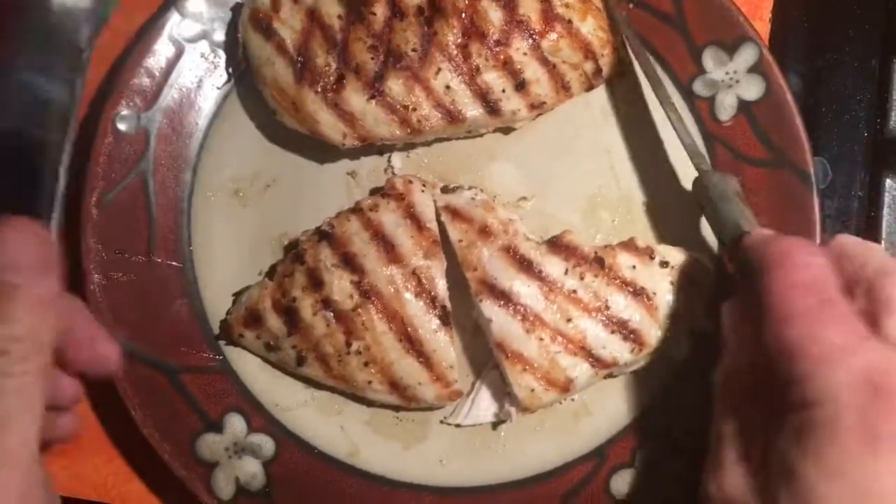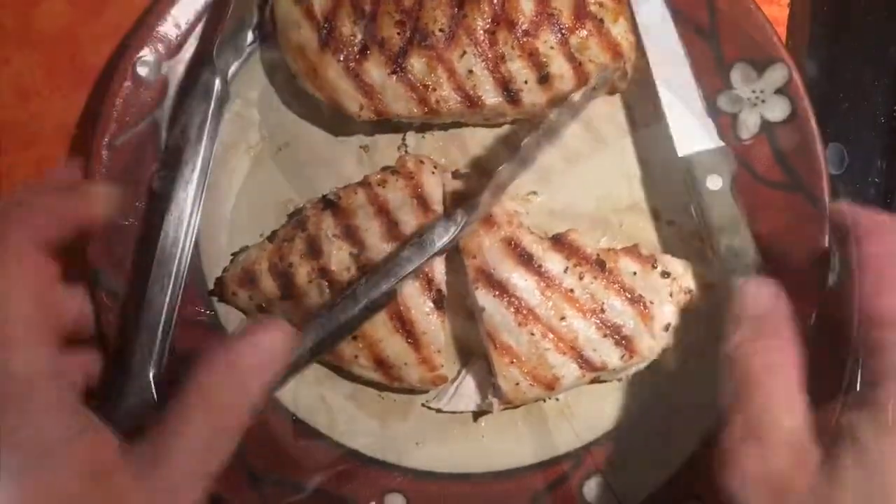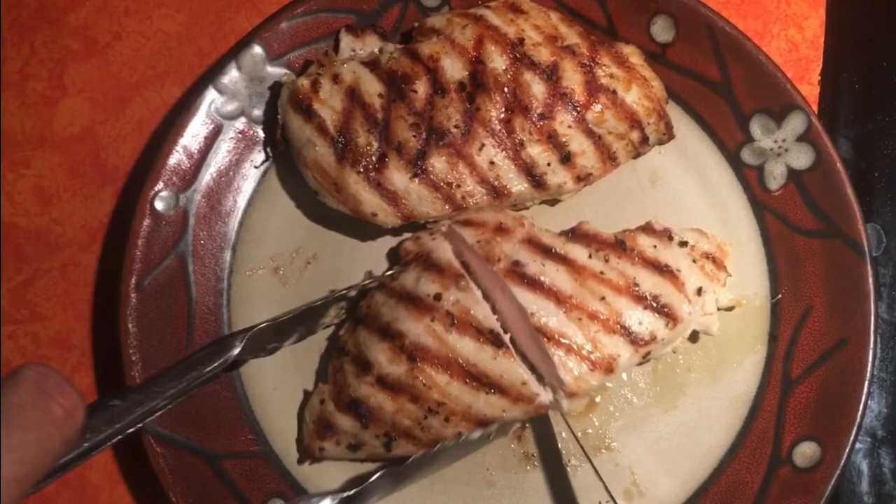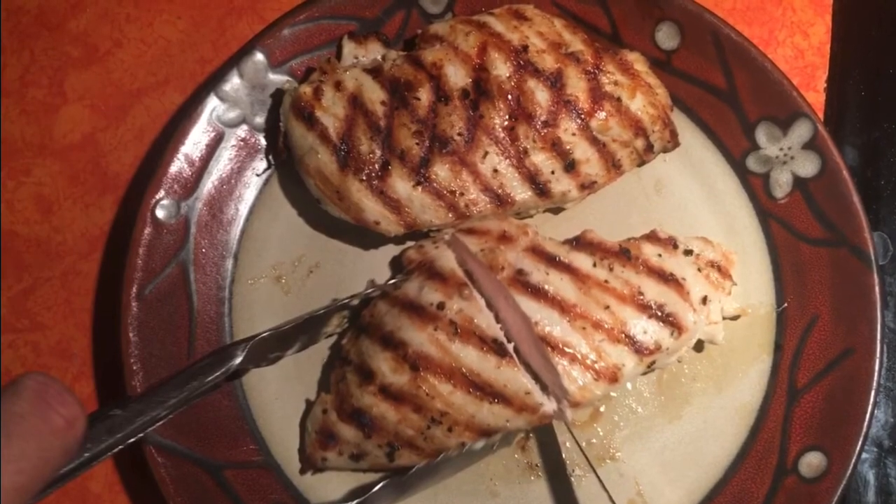Try this chicken and let me know what you think. If you want restaurant-style chicken, this recipe is it — give it a try!